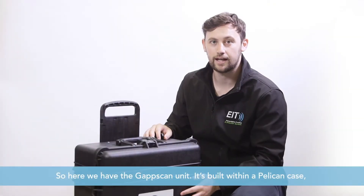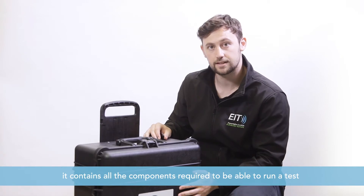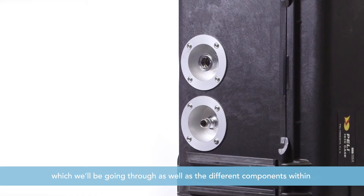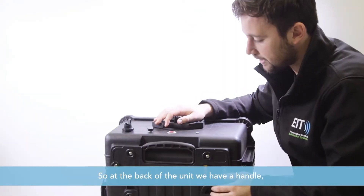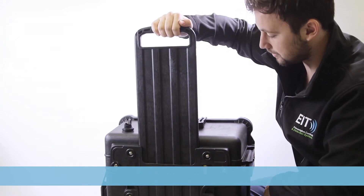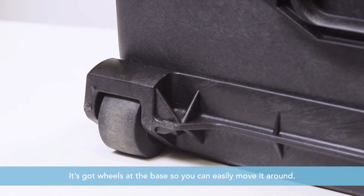Here we have the GAP scan unit. It's built within a Pelican case and contains all of the components required to run a test. There are a variety of different ports and connections on the outside, which we'll be going through, as well as all of the different components within, so that you're able to set it up and use it efficiently. At the back of the unit we have a handle — to release it you pull the release and lift it up, then pull the release again to bring it back down. It has wheels at the base so you can easily move it around.